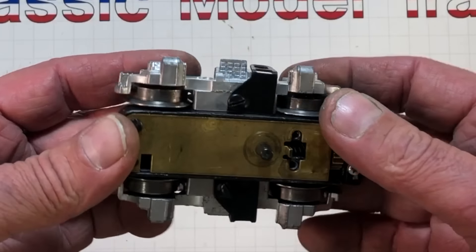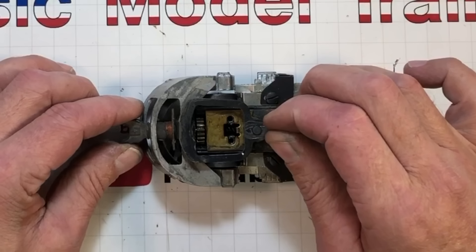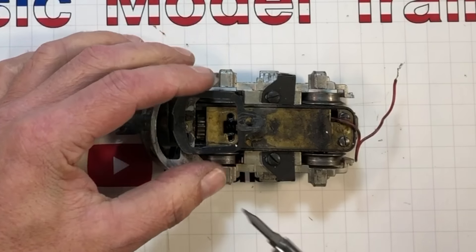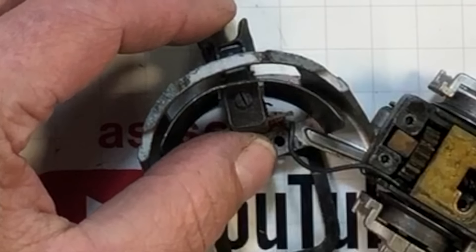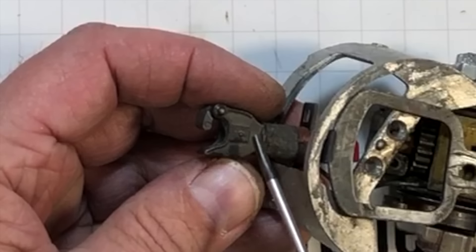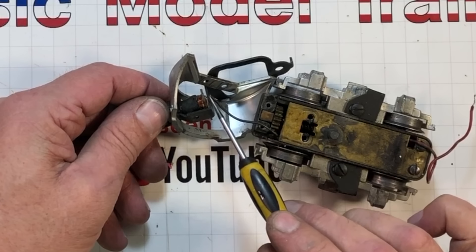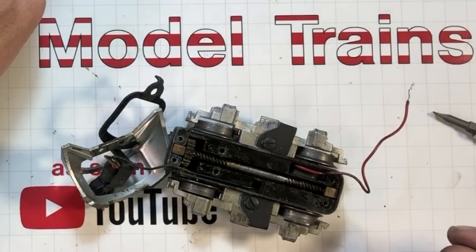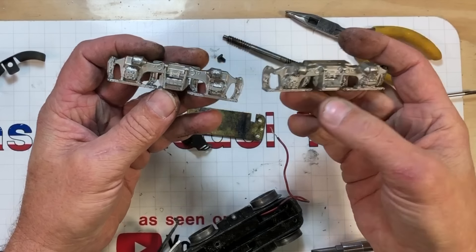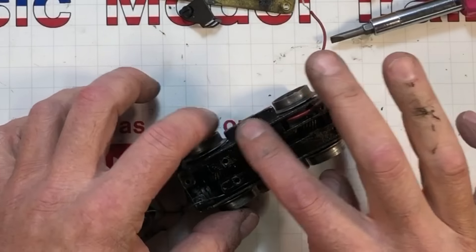This rear truck is complete — we've greased it all up, cleaned it, got all the axles done. Now we move into the front truck. This little clip kind of helps hold on the front coupler. Get the coupler out of the way, take out these two screws holding the front body on, plus a tiny little screw underneath. Remove this shield — these couplers up here are electromagnetic, with a plunger inside that comes down to open the coupler. They didn't stick with this design very long. We need to get this wire out of there to disassemble further.